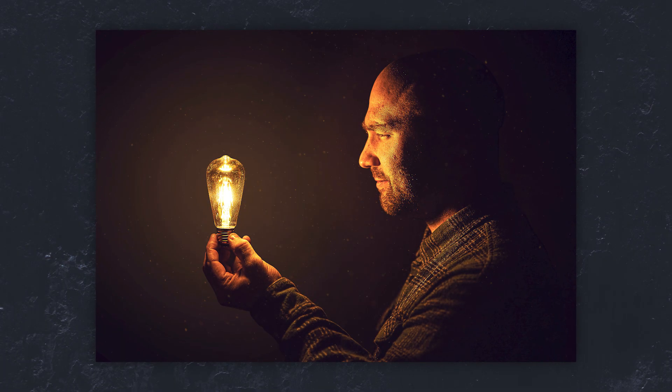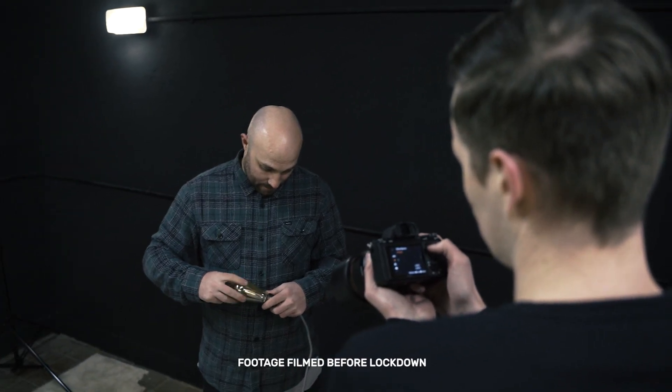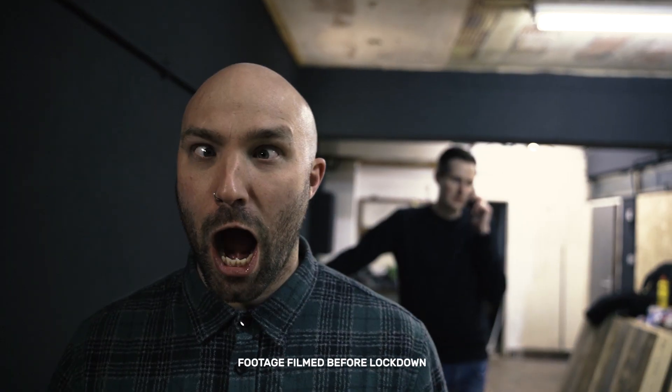Luckily for us as photographers, creating simple illusions like our photo here is a hell of a lot quicker than having to master magic, but it'll still impress and wow your friends and family. If you want to try out this cool portrait idea for yourself, there are a few things you're going to need first: a black or dark colored background to shoot against, a lamp, a light bulb, and also a willing model.